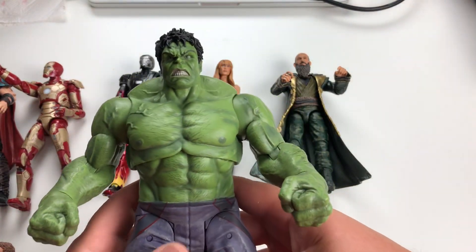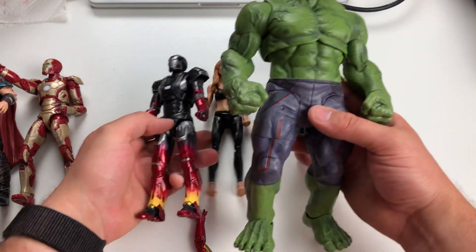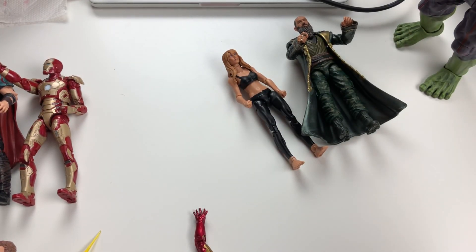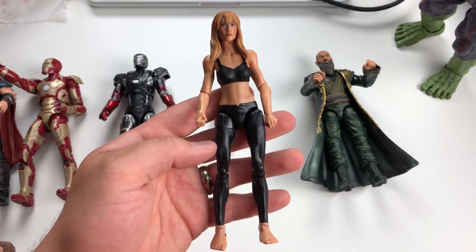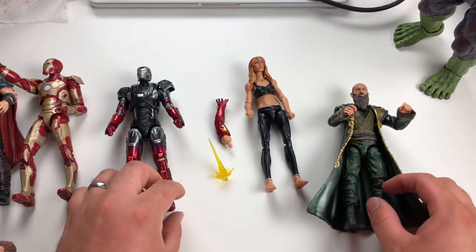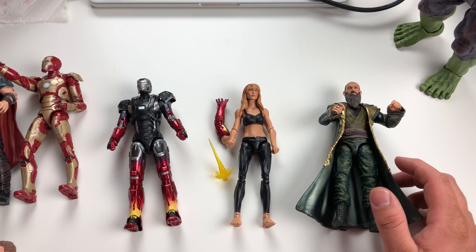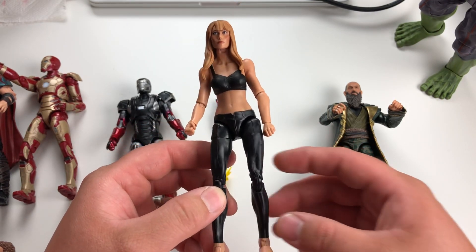Last but not least, because I'm so happy with this figure — the Marvel Diamond Select Age of Ultron — it is huge. I still have to review this; look for that later. He's a beast and I'm absolutely in love with it. We'll do one quick picture with Pepper. Okay guys, that's it — thank you so much for joining me. I hope you enjoyed the video. If you liked the review, please press the subscribe button, reach out on Instagram if you want more pictures. Be excellent to each other and we'll see you next time!